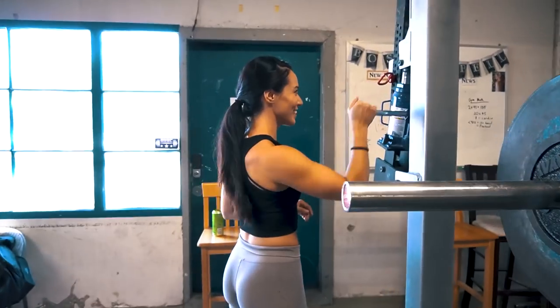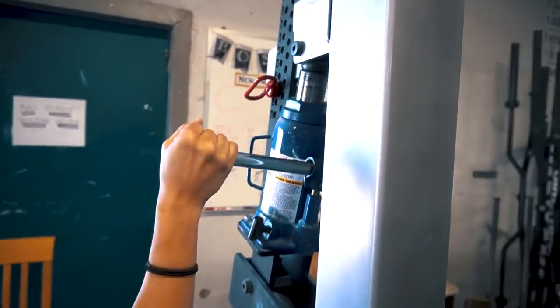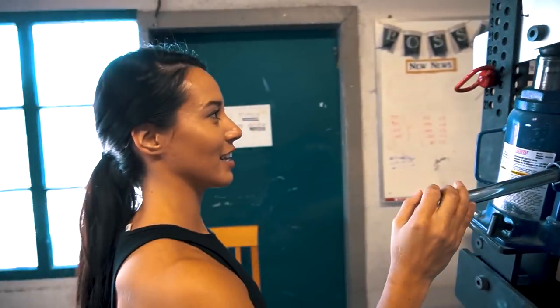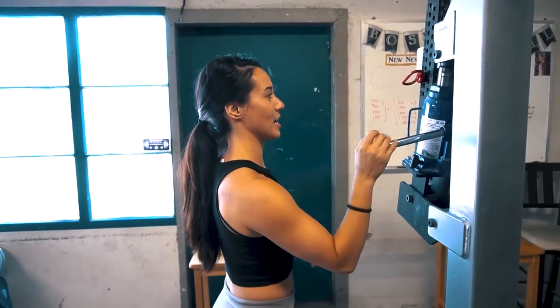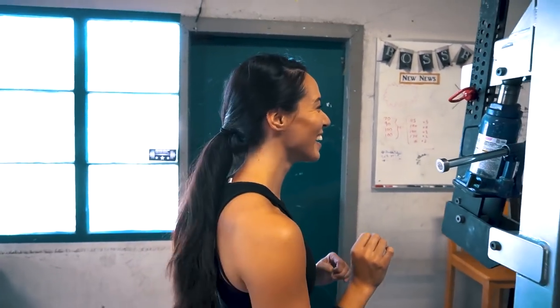Training in RPS federation, using a monolift. He notes that's not USAPL legal, and will spot just above parallel to keep it competition specific.